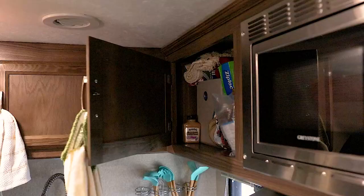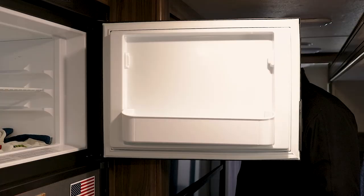Hey guys, it's Jake here with eTrailer. Today we're going to go over the three simple steps of how to get your camper level and stabilized at the campsite. The biggest annoyance with your RV not being perfectly level is that your cabinet doors and your refrigerator doors are going to continue to open or close.